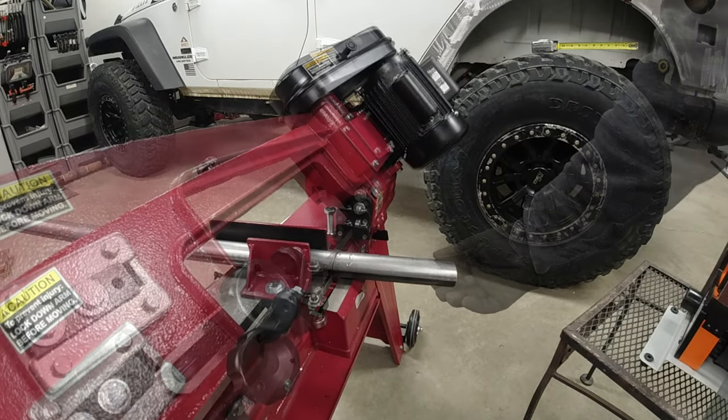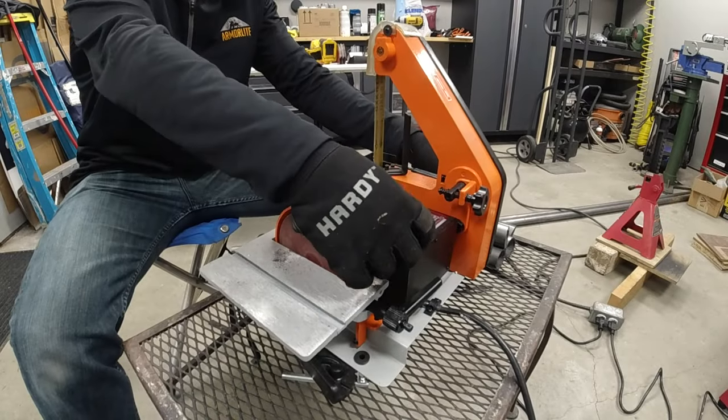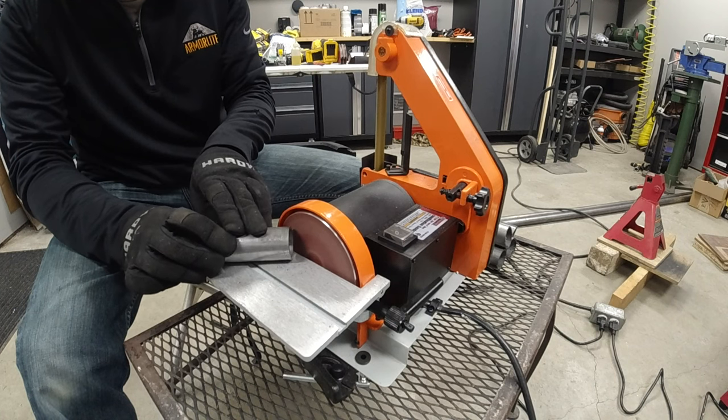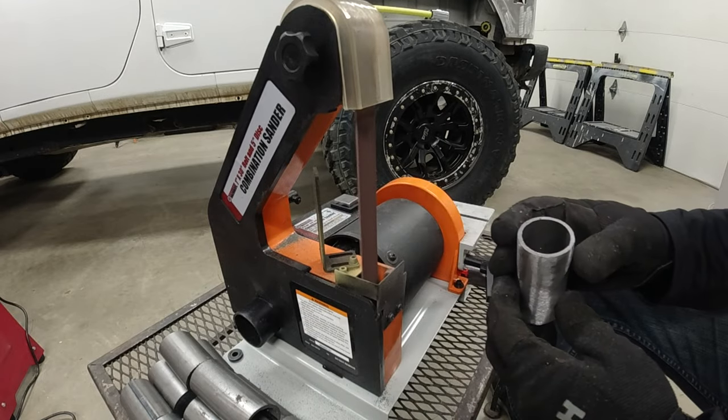Hey guys, this is Victor with Victor Vector JKU, back with part three of the Evo Rock Skin Builder corners and part two of the fab series. Today we're going to be covering my plans for how I'm going to go about building my tube flares, so let's get into it.